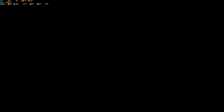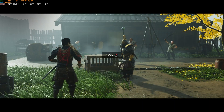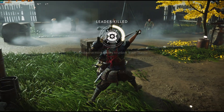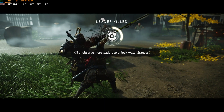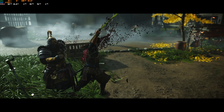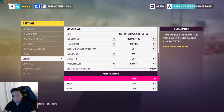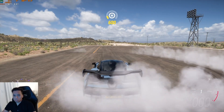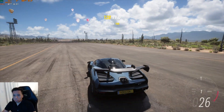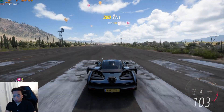Next is Ghost of Tsushima. Without upscaling but with AMD frame generation, I'm able to play at medium or high preset and get above 60fps — overall a good experience. Next we tried Forza Horizon 5 with extreme settings and Intel upscaling. You get a locked 80fps, which is totally playable, and that's how I would play this game.